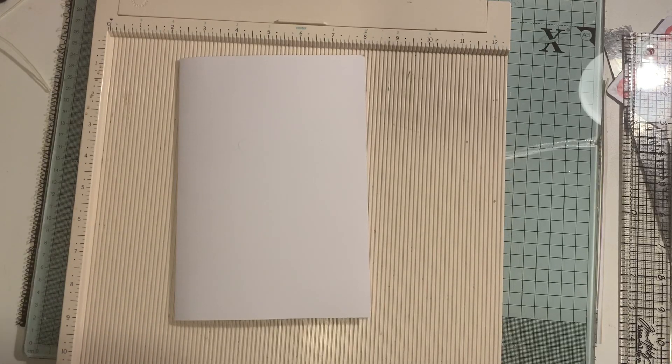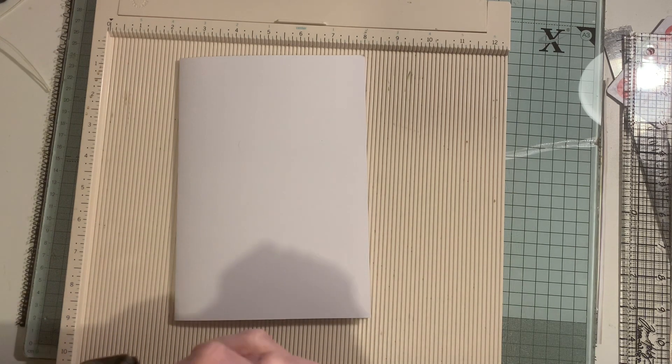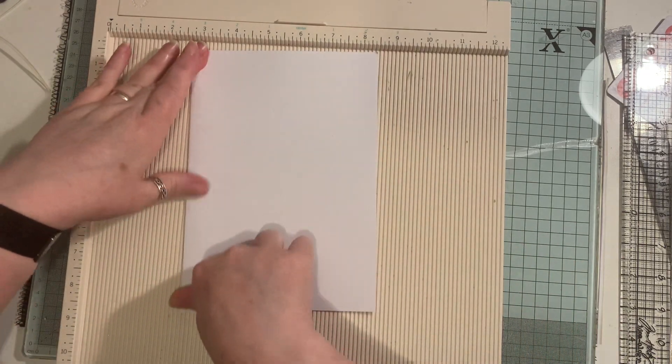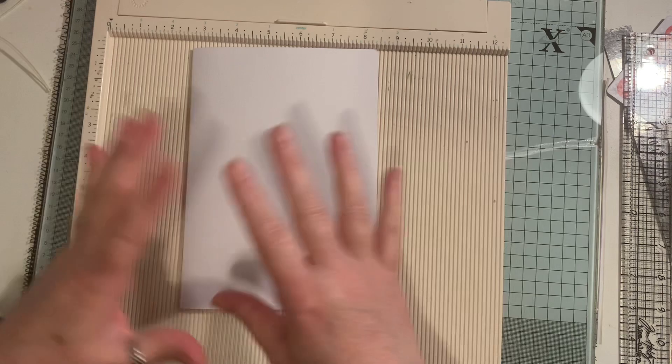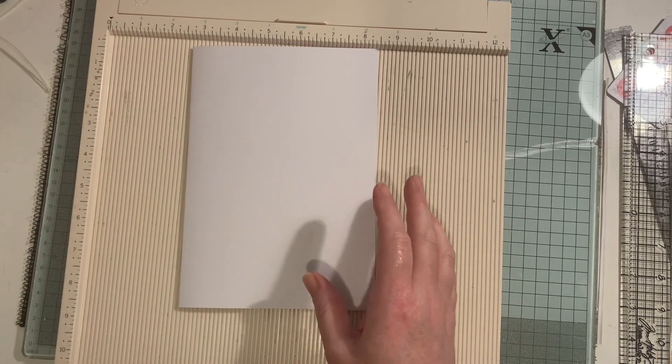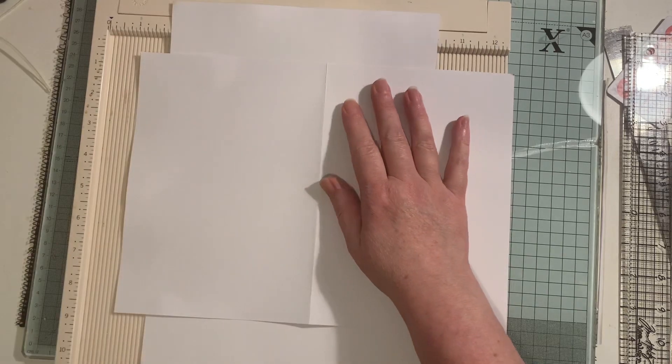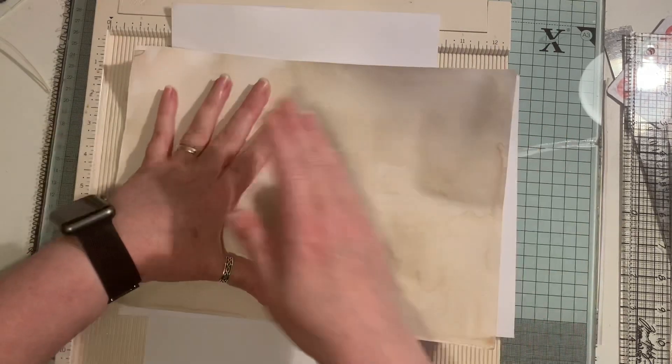Hi everyone, I'm back to do another let's make video. I've been asked a hundred times or more how I do the covers for my travelers notebook. If I'm using fabric, that will be my outside cover. I use a couple layers of just plain cardstock, and I've also got a bit of coffee-dyed cardstock, and I'm going to show you how I do it.